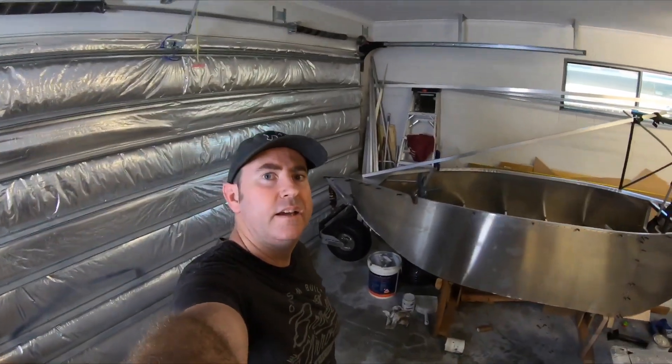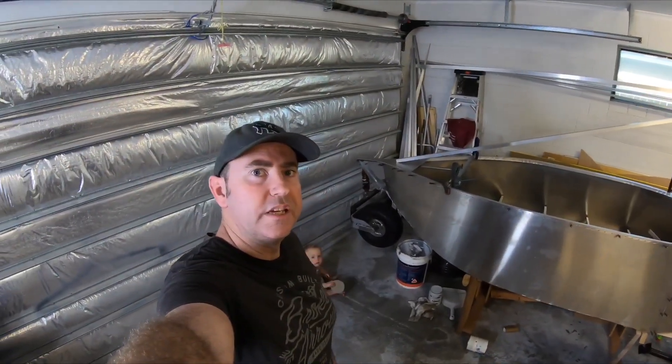Here you go guys, quick update today. Just been working on the front nose wheel.